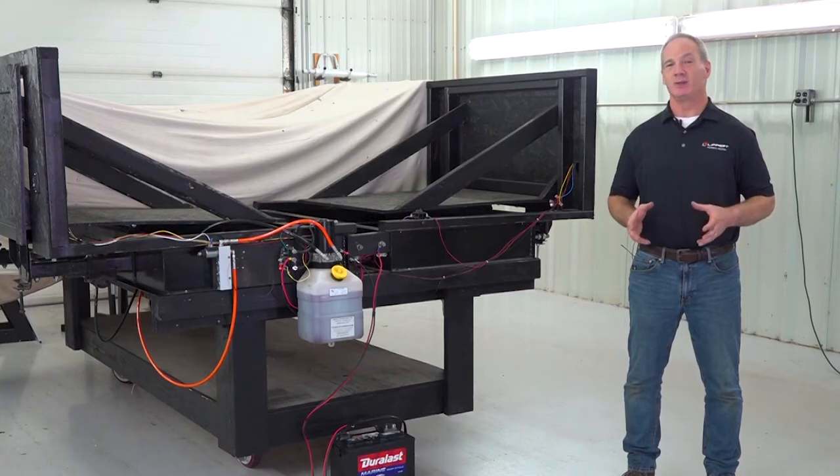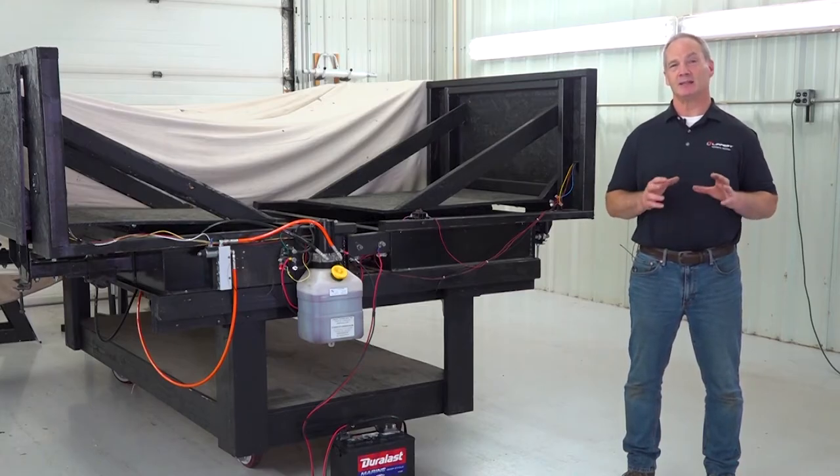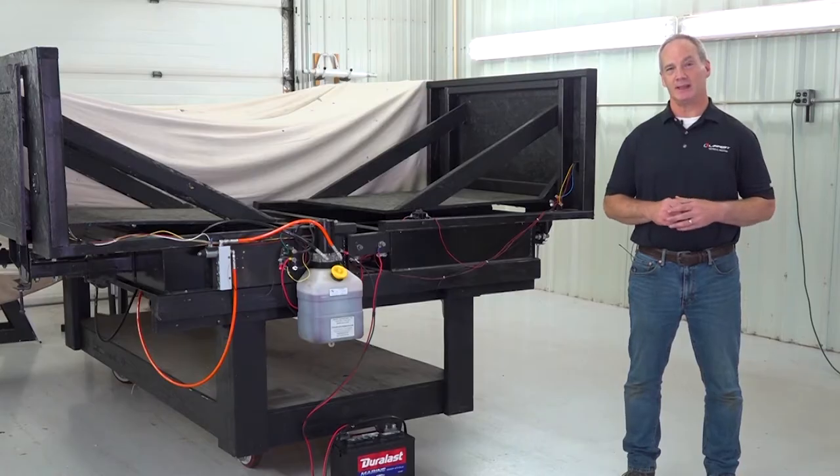To maintain the system, you'll first need a fully charged battery that is maintained at full capacity. Next, you're going to check the terminals at the battery, the control switch, and in the system for corrosion, and if they're loose or damaged.